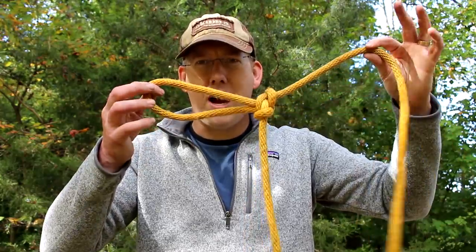Hey, Luke here with the Outdoor Boys YouTube channel, and I'm going to show you how to tie one of the most versatile knots around — the Alpine Butterfly.